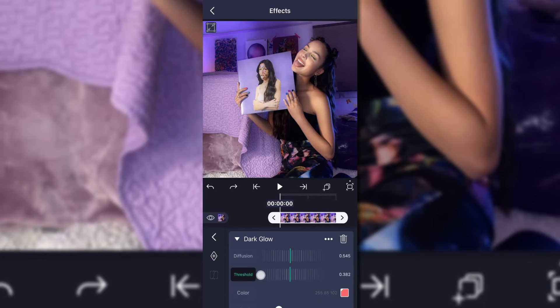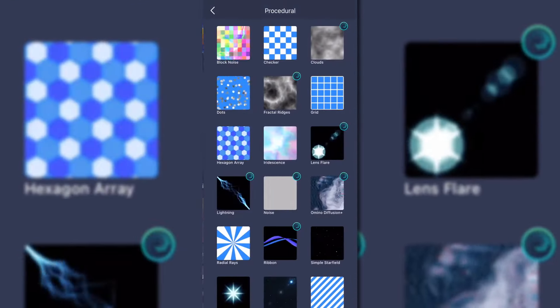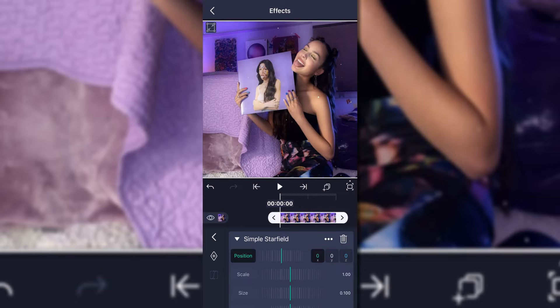Then go to Procedural and add Simple Star Fields. I'm going to have a preset for all of these right before the clip plays, so if you don't feel like making them you can just use them. Hopefully it won't require a membership — no guarantees on that, as there has to be a certain file size for it not to need one.